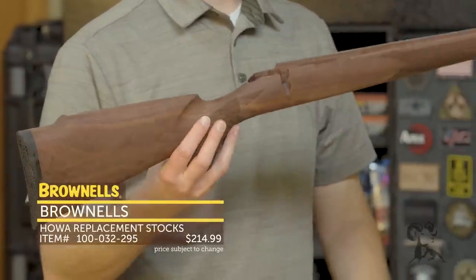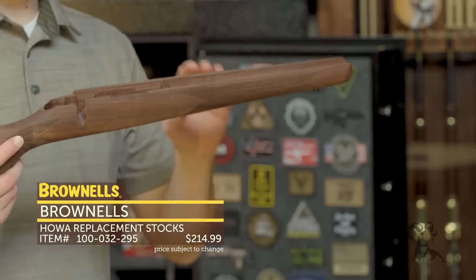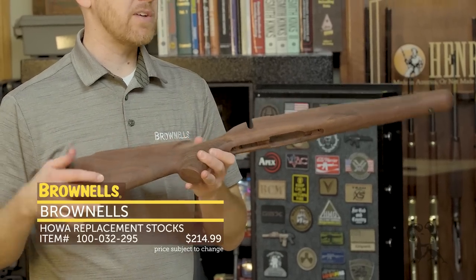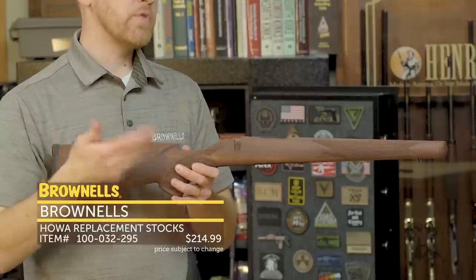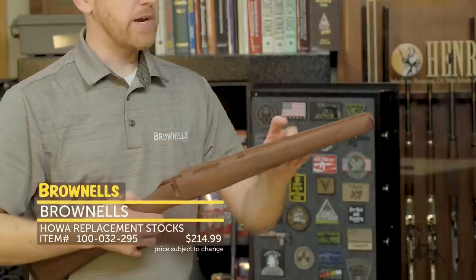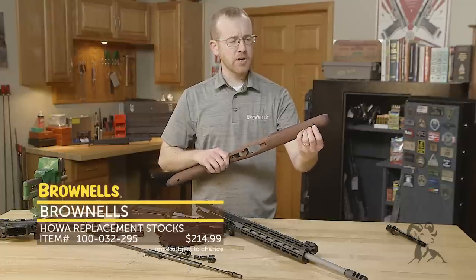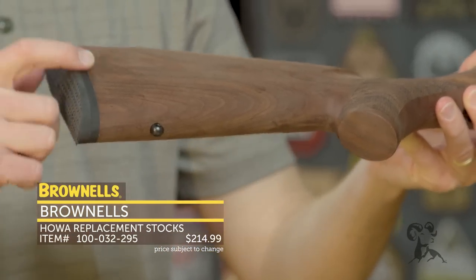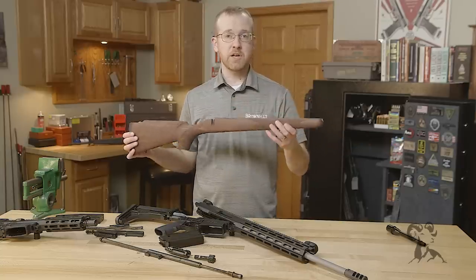New from Brownells, we have replacement wood stocks. These are available for the Remington 700 and the Howa 1500 — and not just the short action. This one right here is for the mini action, so if you have a 7.62x39 you can put it in a nice wood stock. Also available in short action — your 308, your 6.5 Creedmoor — and also in long action for the Howa and the Remington 700. We have various barrel profiles: heavy, lightweight, and standard. These stocks come from the factory with sling swivels already installed, the butt pad pre-fitted at the rear, and nice crisp checkering on the front and back.